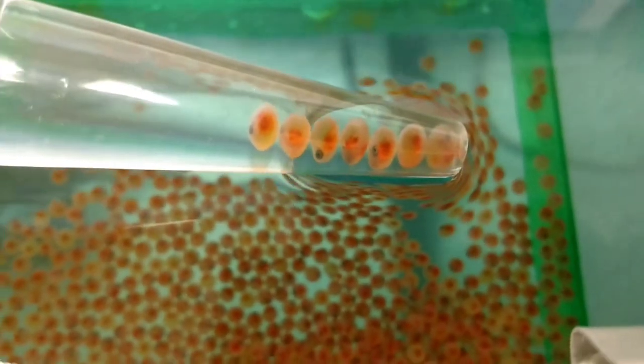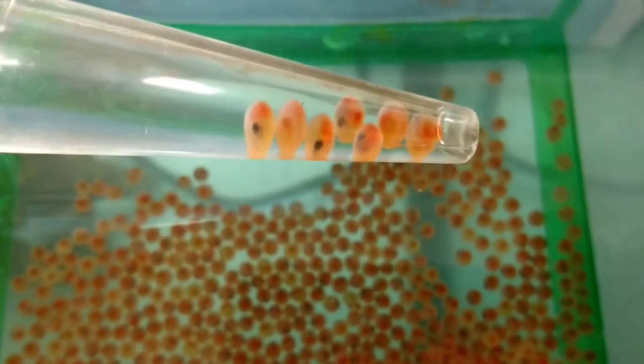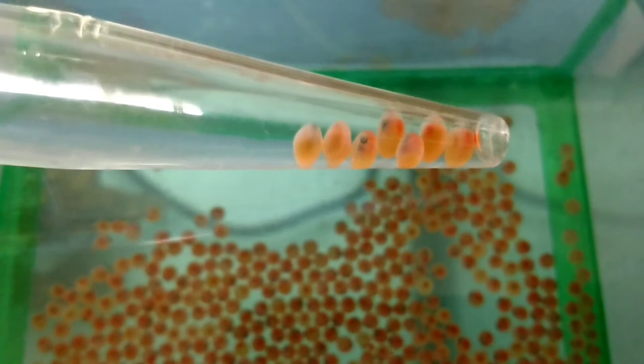I accidentally touched the water with the turkey baster, but I'm going to rotate it the other way. You can see their little bodies in there sometimes.